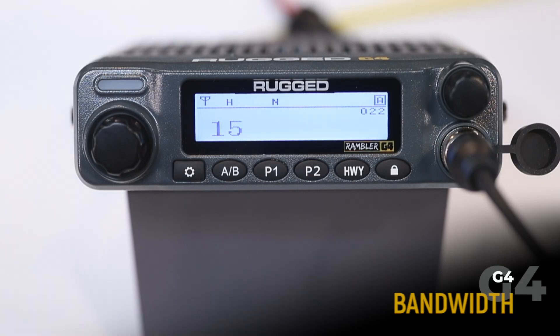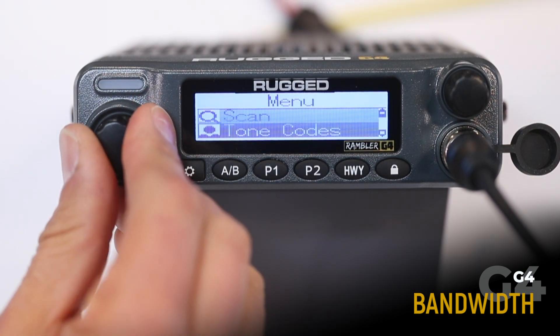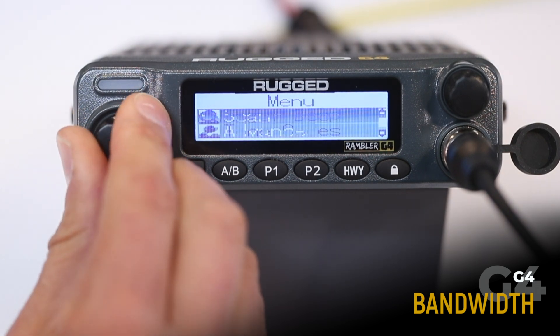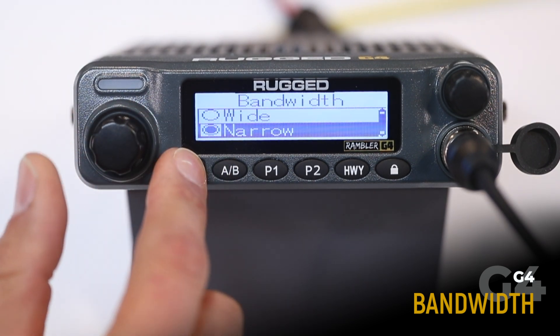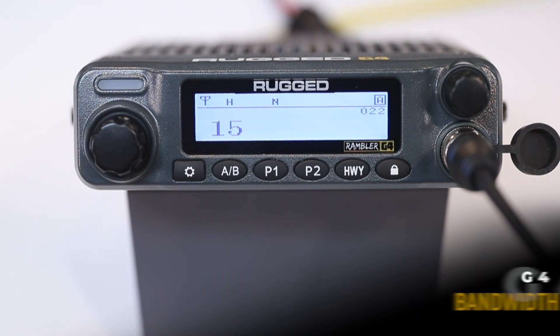The bandwidth menu option allows you to change between wide or narrow band. To adjust, go to the advanced menu, select bandwidth, and you can choose narrow or wide band. Note that all the simplex channels are programmed to narrow band, and repeater channels are programmed to wide band.